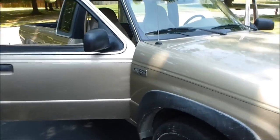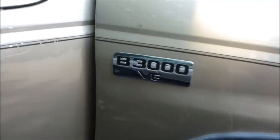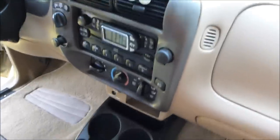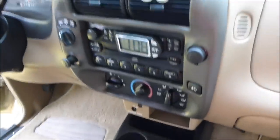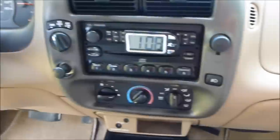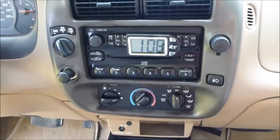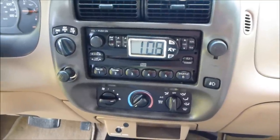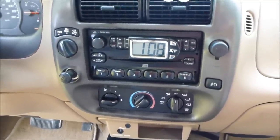Today we'll be changing out the radio. This is a 2001 Mazda B3000 — same as a Ford Ranger. My radio shorted out. I found that out by disconnecting the negative side of the battery, connecting an ohmmeter, and pulling fuses until the voltage went down to zero.